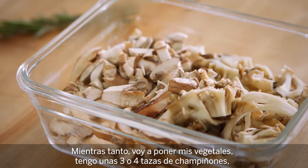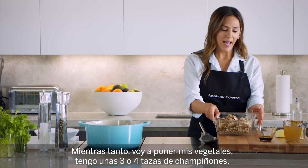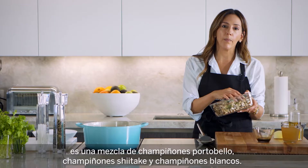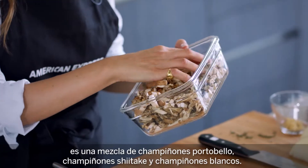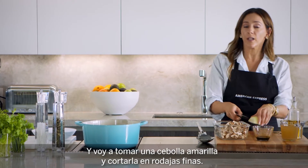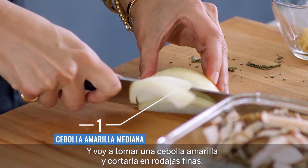In the meantime I'm going to prep my vegetables. I have about three to four cups of mushrooms. I'm using a mix of mushrooms — here I have portobello mushrooms, shiitake mushrooms, and white mushrooms — and I'm going to take one yellow onion and just slice it in thin slices.